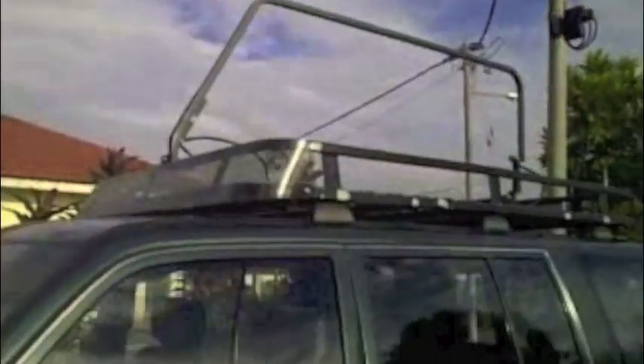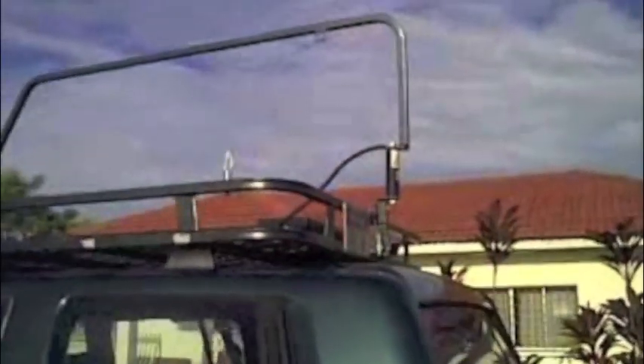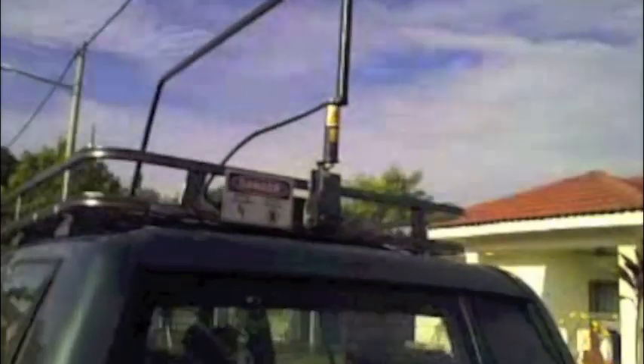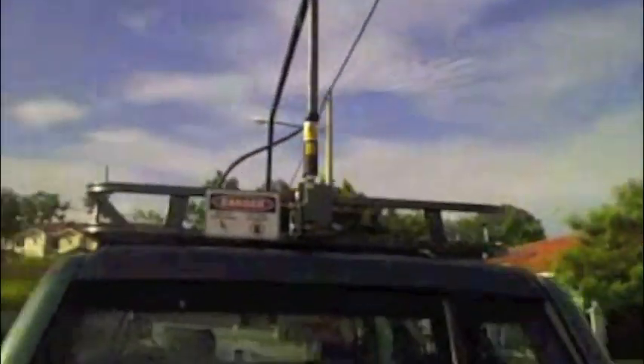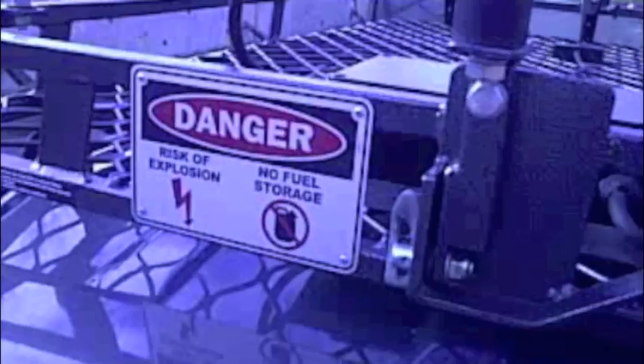It's a magnetic loop in concept. It's able to transmit and receive NVIS frequencies from around 3 MHz right up to 12 MHz on transmit and receive, and up to 30 MHz on receive only. I've been using this antenna quite successfully on 14.80, and I got very good reports.